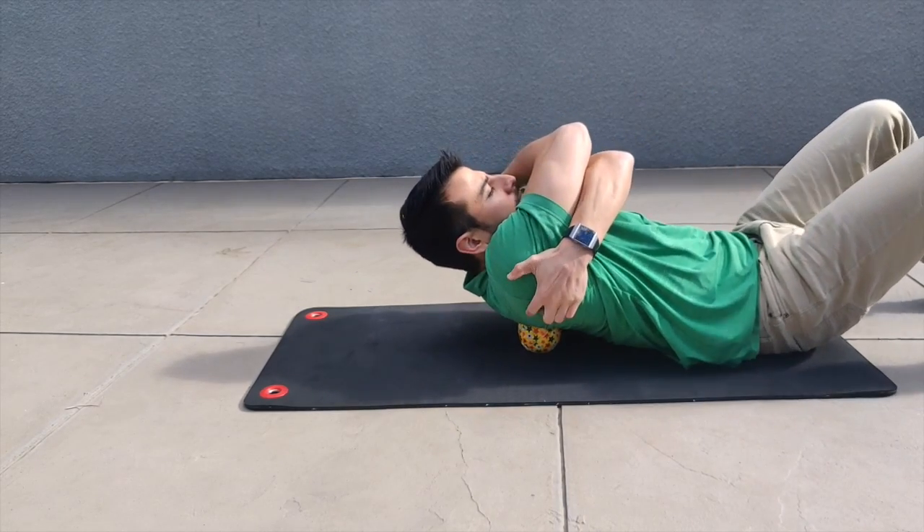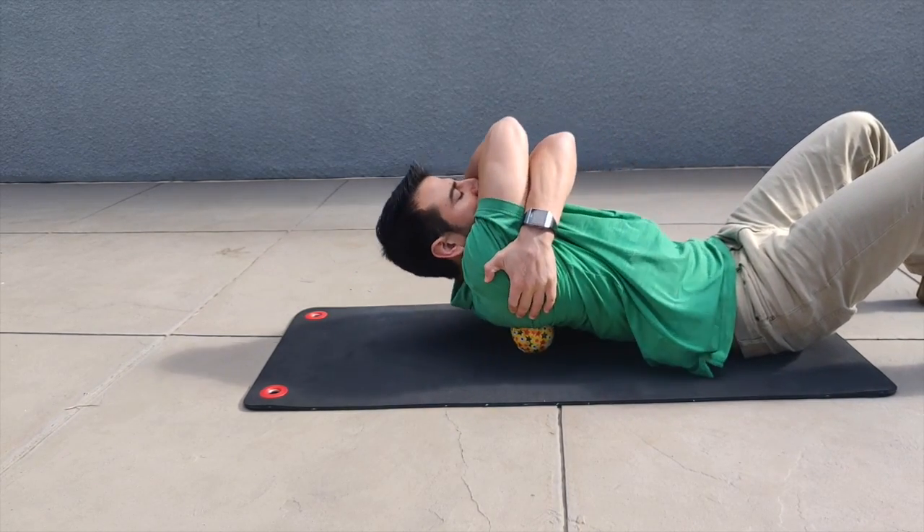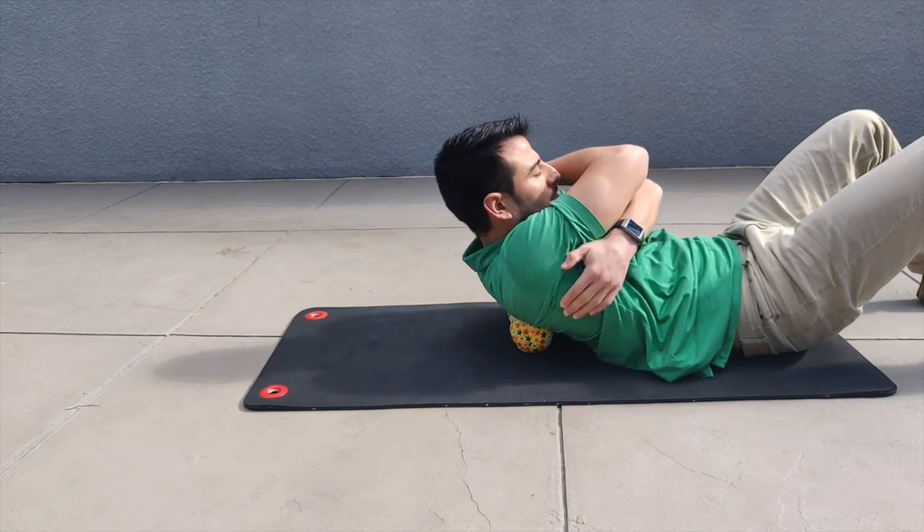Here is the same exercise at a different angle. I'm still trying to incorporate the core while doing this exercise.